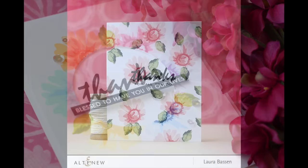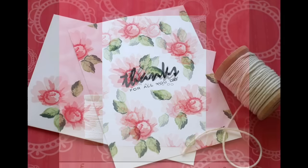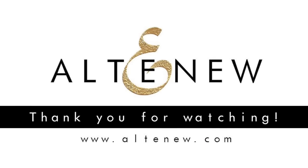So you can see how much variety and versatility you can get with this Thank You Stamping Kit. I hope you enjoyed the video. Thank you so much for joining me. Have a wonderful day, and I'll see you next time.